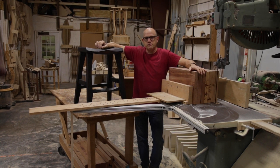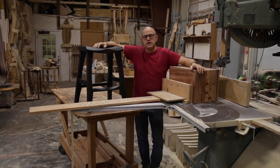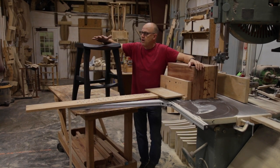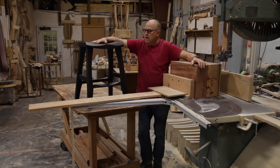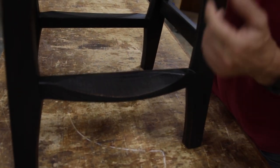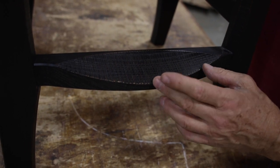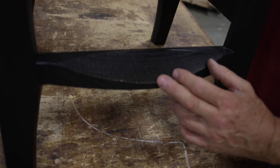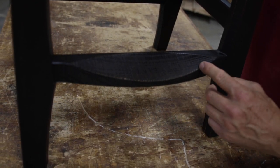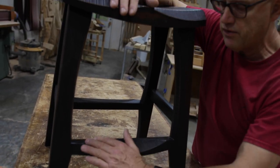I originally designed this barstool for the Spoky Park Supper Club just down the road. That restaurant is made from 19 shipping containers and has a fairly rustic interior, particularly the floors. I wanted to pick up on that with this surface design — everywhere we do a bandsaw cut, I've left the bandsaw texture there intentionally, making it more choppy and rustic than usual. The challenge is to keep a uniform shape and smooth curve overall while allowing the blade to flutter to create this texture.